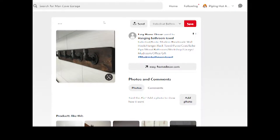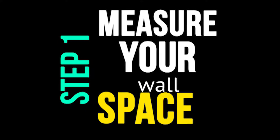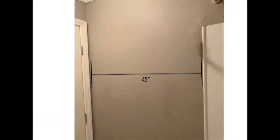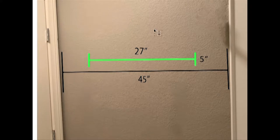So this is the one that I selected. In the first step, you're going to be measuring your wall space. We were going to put it behind one of the doors in our restroom, and the space equaled about 45 inches from the door frame to the shower. I wanted a longer board so we can fit more towels, so 27 inches was what I decided on, which left about 9 inches on either side of the board so that it was perfectly centered in the wall.